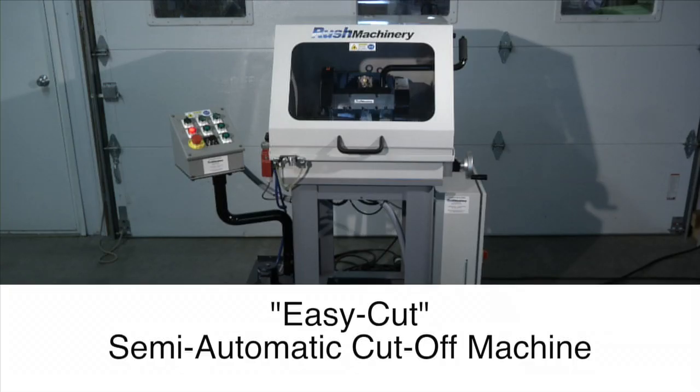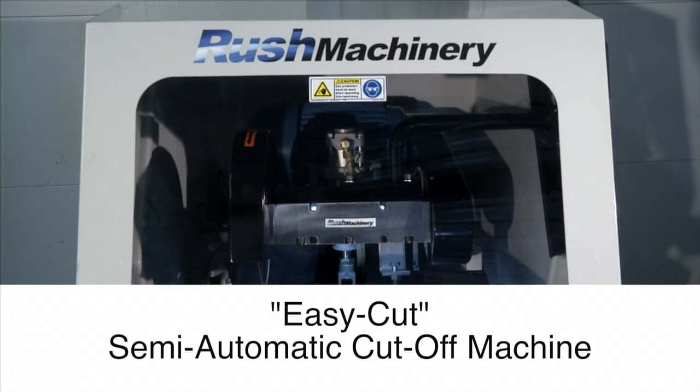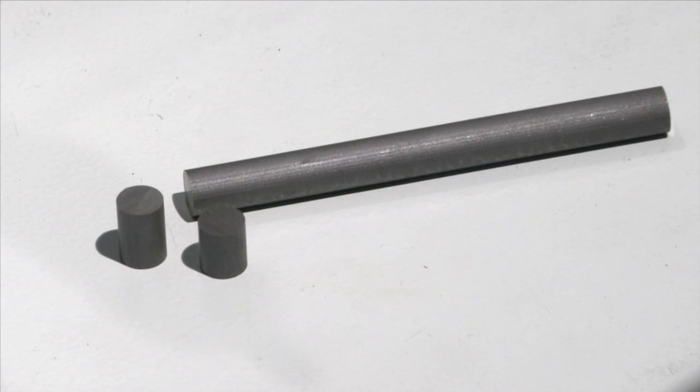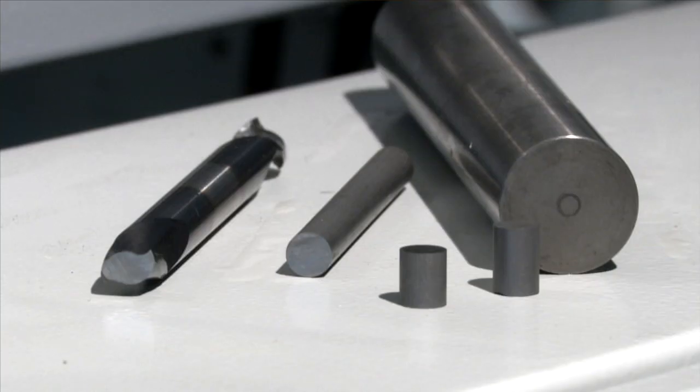This is the EasyCut semi-automatic carbide and high-speed steel cut-off machine. The EasyCut is the solution for the cutting of rod into accurate lengths and cutting off tool ends.